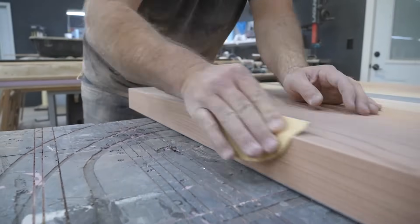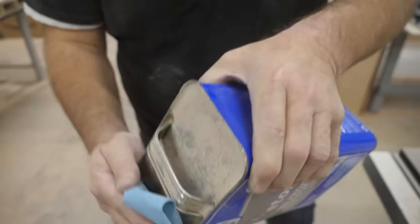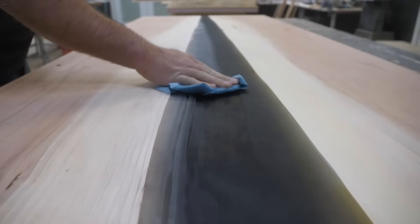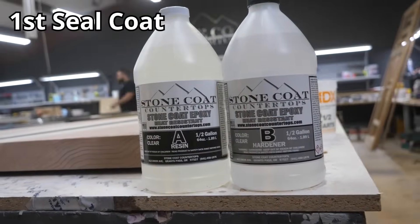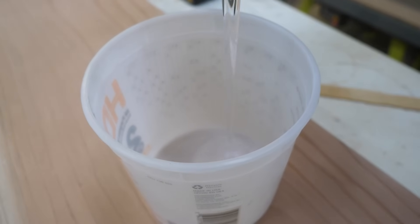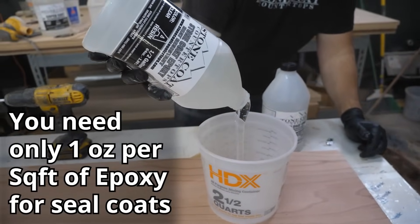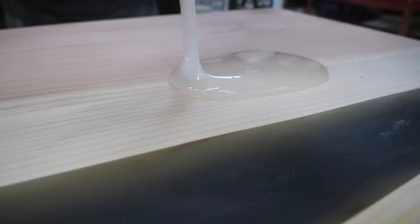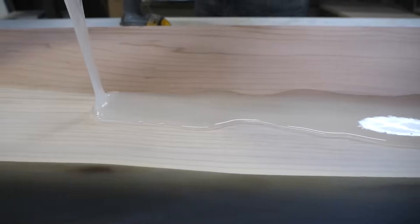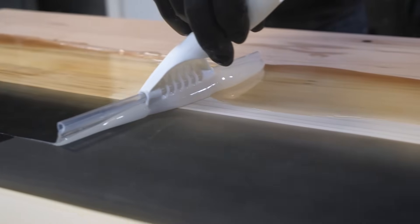After I've sanded the sides and routered in my edge, I'm going to finish the entire project with 220 grit. One of the final steps through the process is to hand-sand the edges — I don't like to sand the edges with my random orbital sander because it tends to over-sand, so I just do those by hand. I'm going to wipe any of the dust, finish it off with a wipe of acetone, and I'm ready for my first seal coat. I'm using our original Stone Coat countertop epoxy which is heat resistant, scratch resistant, has zero VOCs, and a long open time. I only need one ounce per square foot for my seal coats — this allows me to wet out the surface but not overdo it and trap air.